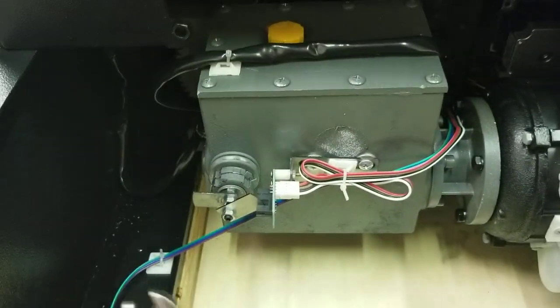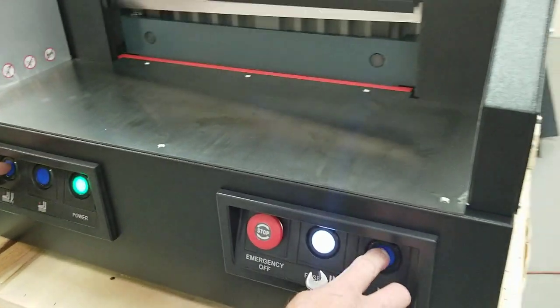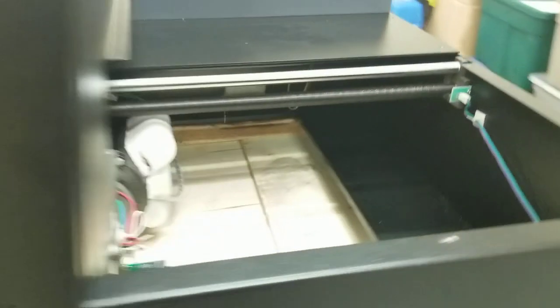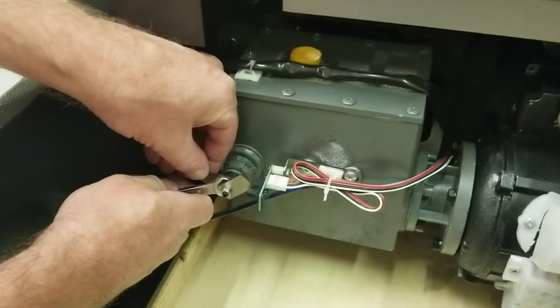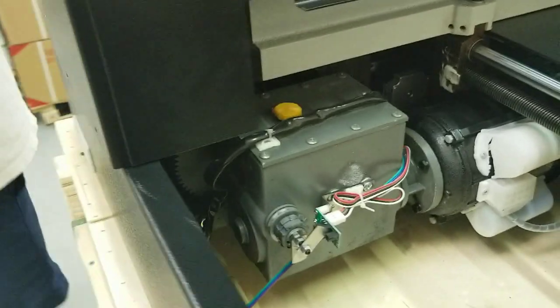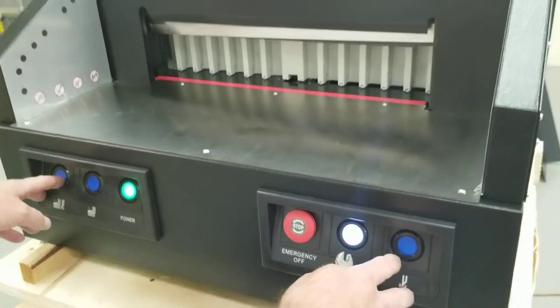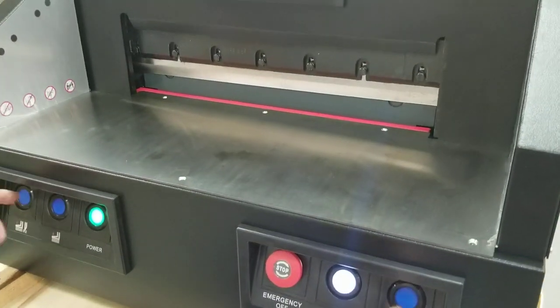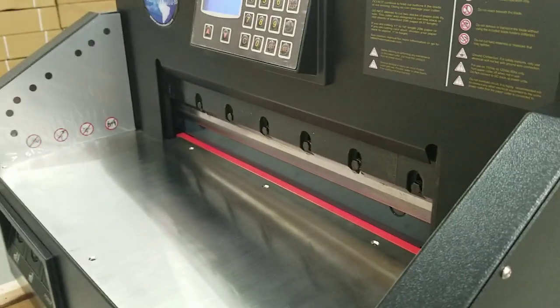Now let me show you what happens when this other tab comes loose. With this tab hanging down it won't spin through the sensor, so the blade just keeps going up and down, not stopping at the bottom where it's supposed to pause for one second before reversing. It's supposed to stop at the bottom for one second, then reverse itself and come back up. That error was an F4 sensor fault.